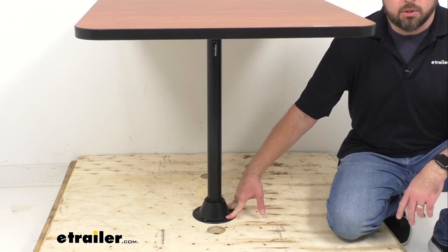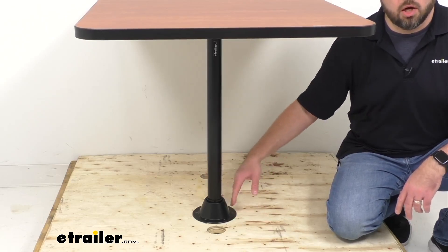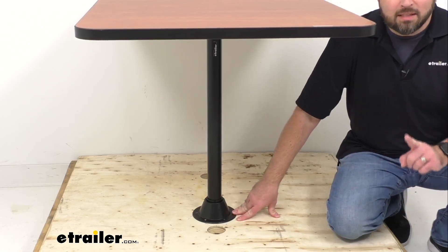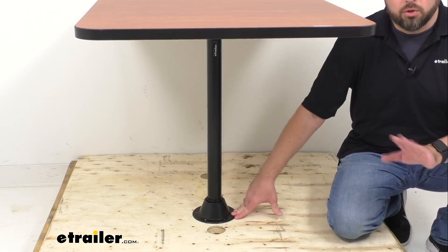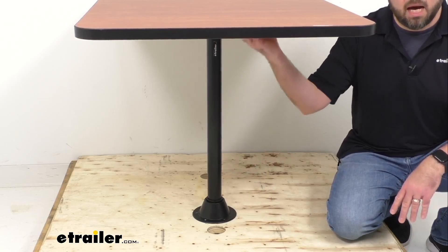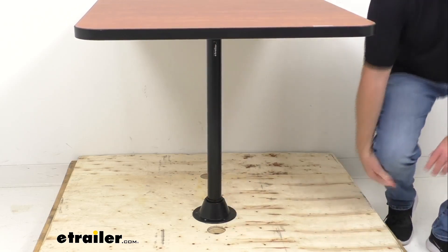We also have a recessed mount option available, where your table leg installs into the floor. I do want to point out that on the recessed mount option, because the leg is going into the floor, you will lose about two inches of clearance between the bottom of the table and the floor.